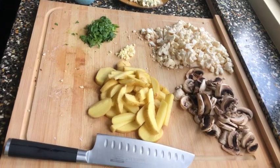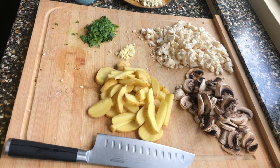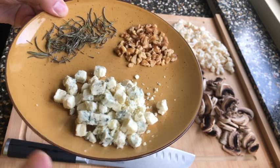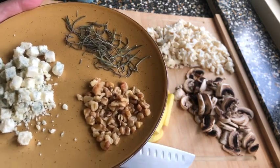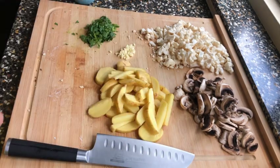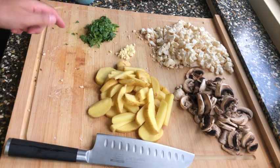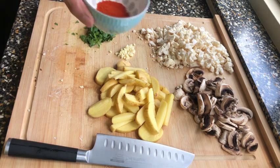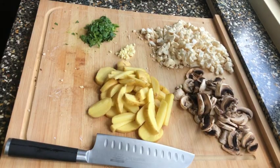Today we're making cauliflower with blue cheese topping, paired with rosemary potatoes and smoked mushrooms. It's a good vegetarian recipe. The pre-work is already done. Ingredients include blue cheese, walnut pieces, crushed rosemary, fresh parsley, garlic, potatoes, mushrooms, cauliflower, smoked paprika powder, and cream.